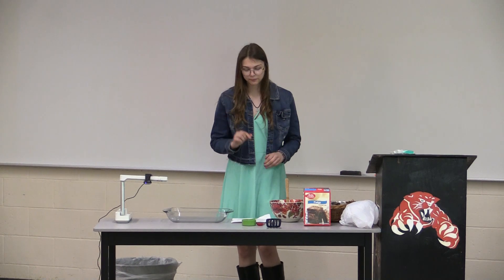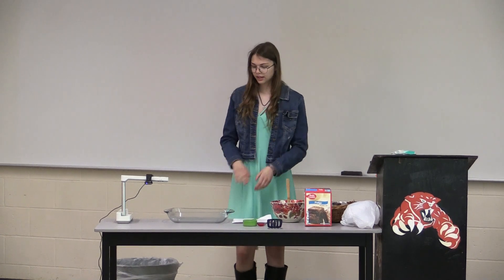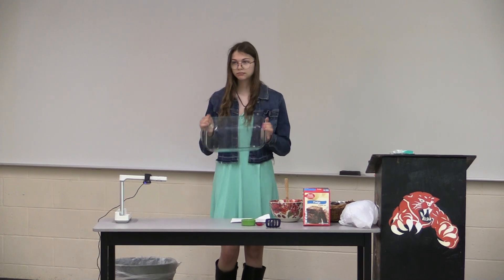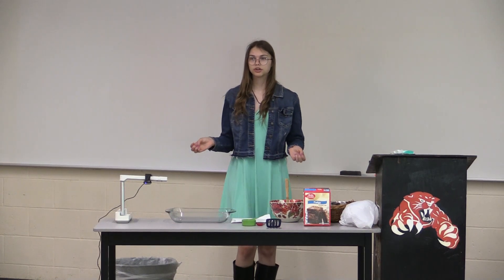I had a little help from my mom. And then, I used a 13x9 pan, which was a lot easier to make over 25 brownies — I think it was 31.